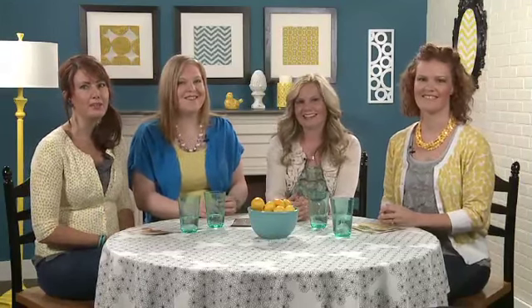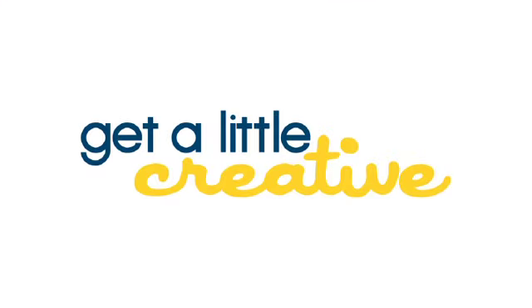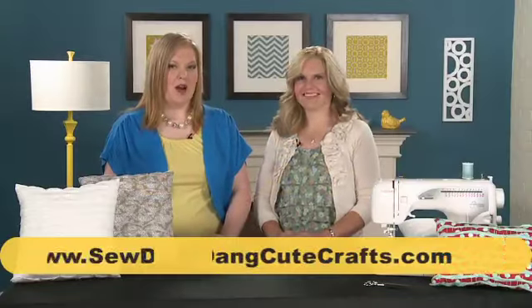We're excited to see it and we will be right back with Tam's pillow project. I'm here with Tam from SoDangCuteCrafts.com and she has designed a fun project for us — it's a zigzag ruffle pillow. Can you tell us a little bit about the inspiration? I was walking through a home decor store with my kids and I saw this cute pillow. I just snapped a quick picture with my cell phone and went home and thought, I could just make that.